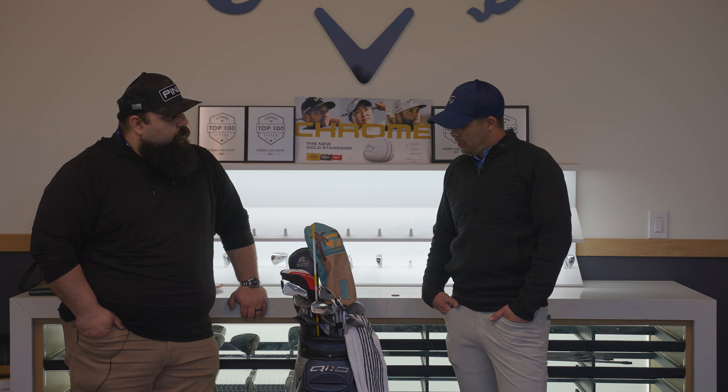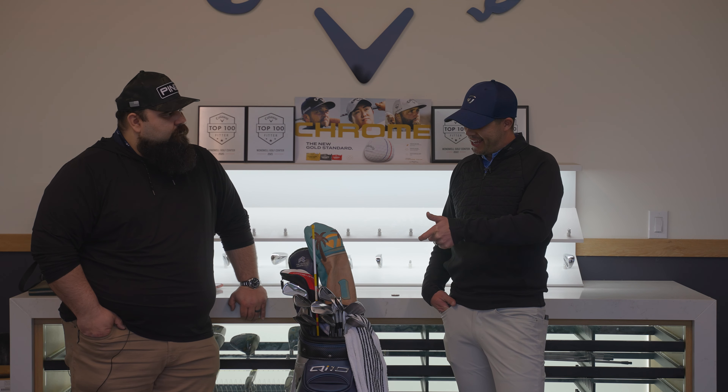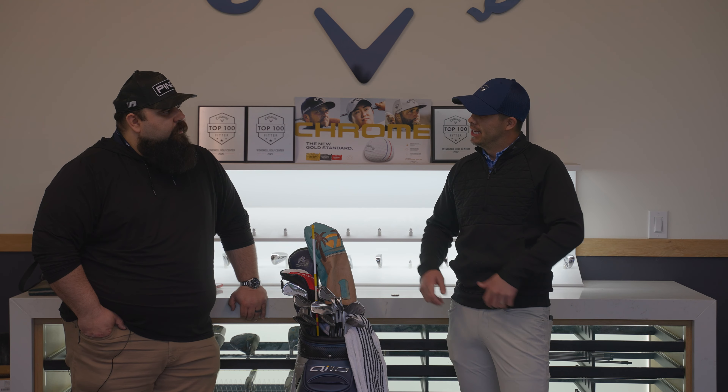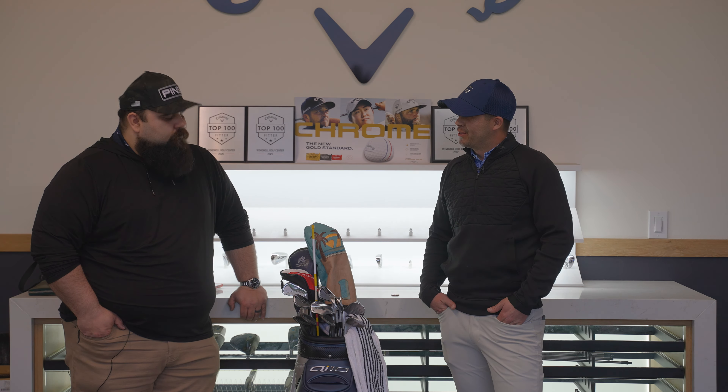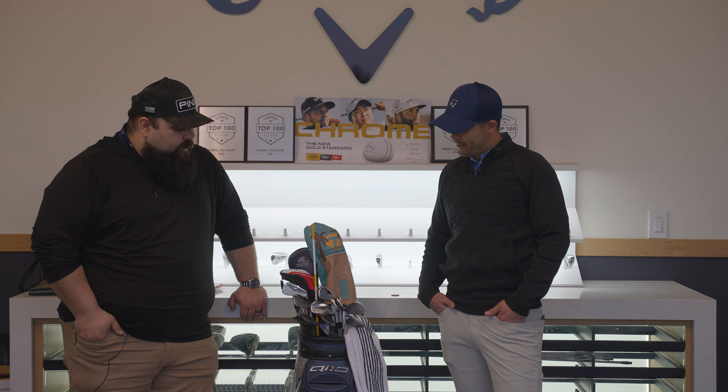My go-to chip shot under pressure: weight on the left side, square face, hands pretty neutral with a little forward press. There's not much manipulation — that covers about 90% of my chip shots. Trajectory adjustments come from there.